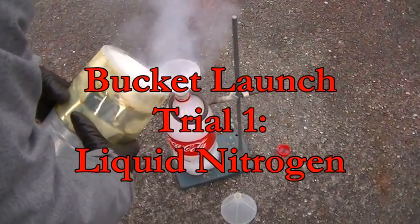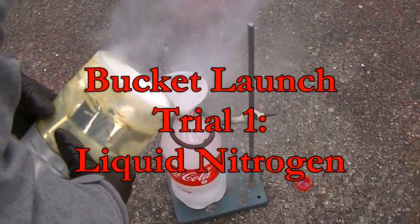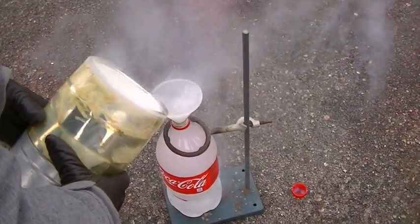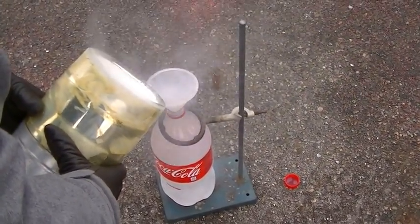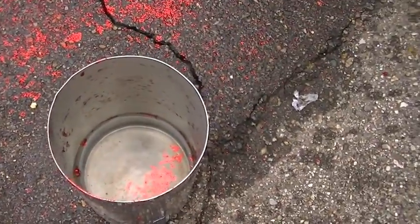Filling a three-liter Coca-Cola bottle with some liquid nitrogen — it's taking like a ton of time. We're going to seal it. Dr. K was like leisurely walking back, saying you might want to clear the runway. Put it into this cylinder with some water in there, with a little bit of water in there.